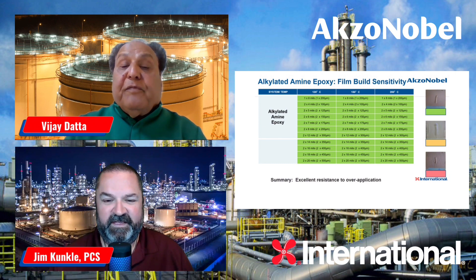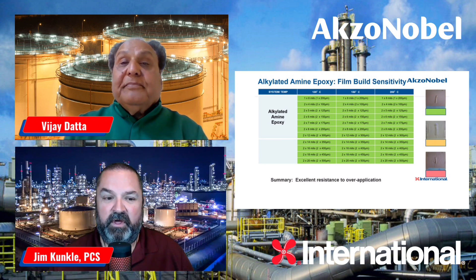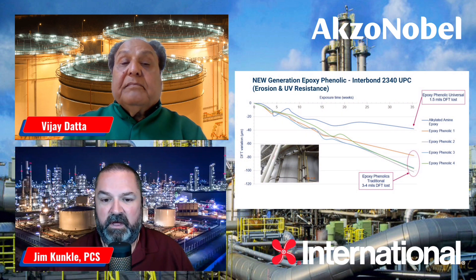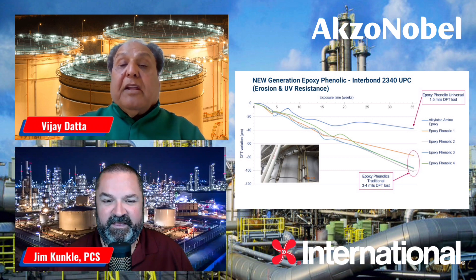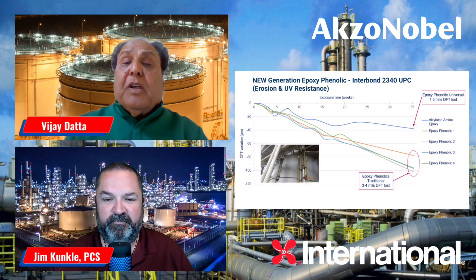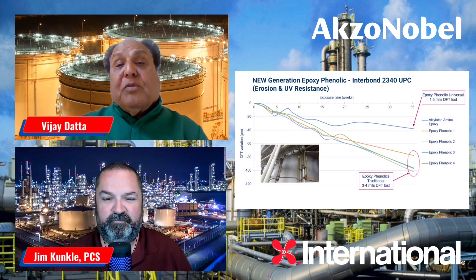Coating at low temperature gives very good productivity and extends the painting season. Regarding UV and erosion resistance: we designed lab tests and correlated with actual performance in the field. We have seen many traditional epoxy coatings that really eroded away when applied at a very controlled film thickness. We took our new-gen epoxy phenolic coating and applied it under similar conditions — absolutely no erosion, no chalking of the film. Of course, these are all epoxy coatings and eventually they will chalk, but they are a lot less prone to chalking compared to the traditional epoxy phenolic coatings.